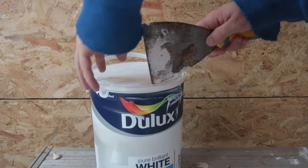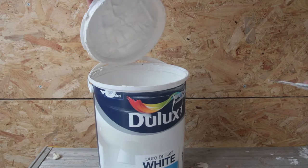After giving the walls the old Duncan treatment and applying two thin coats of interior paint, I was ready to move on.